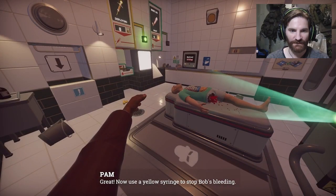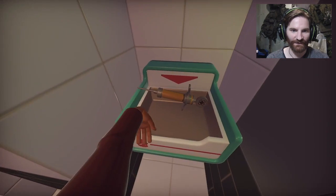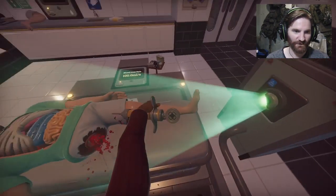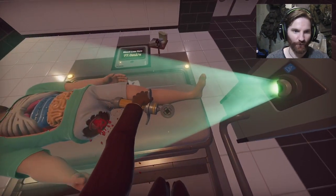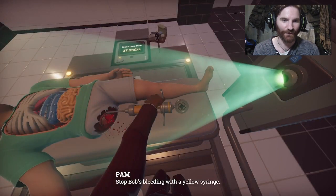Now use a yellow syringe to stop Bob's bleeding. Yellow syringe. Now you've given me the tools I requested. Next nurse. Nearly got you. I am getting you in the wrong place, sorry. Sorry Bob. Stop Bob's bleeding with a yellow syringe.